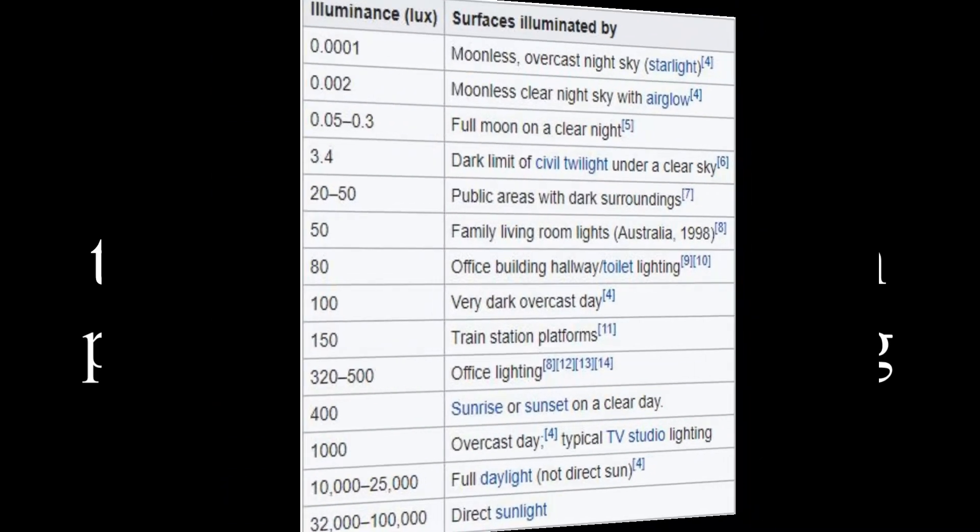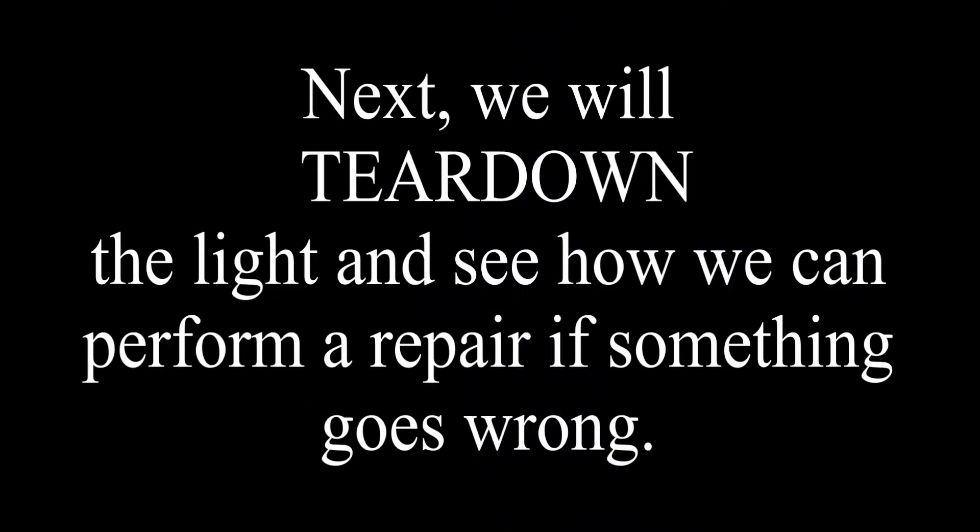Now you know how powerful the floodlight is. Next we will tear down the light and see how we can perform a repair if something goes wrong.